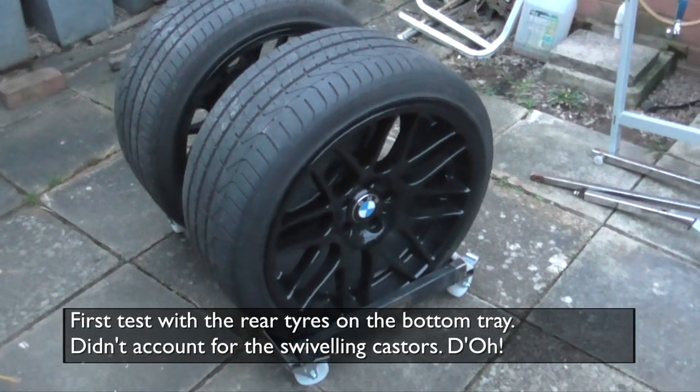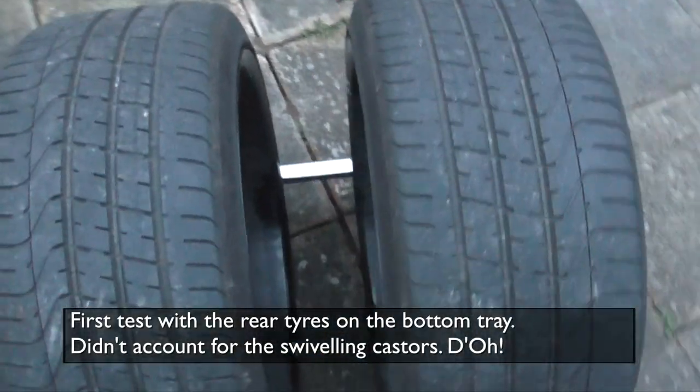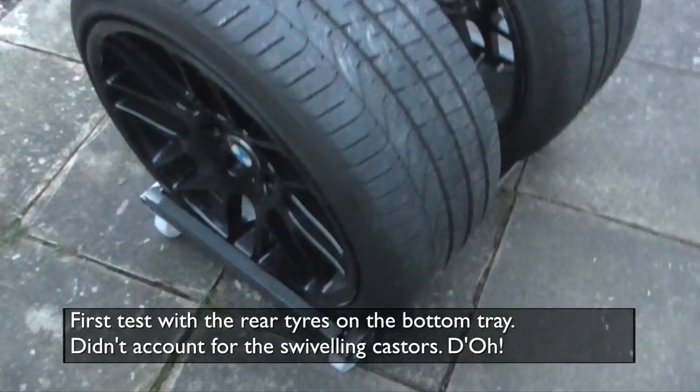So here's the first test fit onto the bottom tray. It's pretty good except the casters won't swivel. I keep forgetting this.